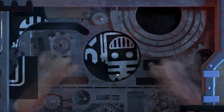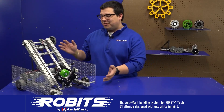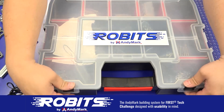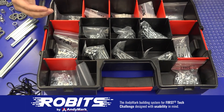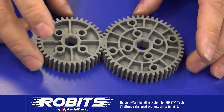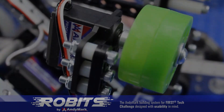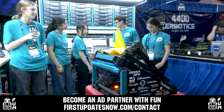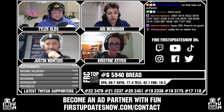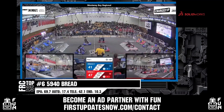This video on FUN was brought to you by viewers like you, and also by the following. The new Robits system by Animark can reduce complexity and enable robust builds. Parts align to a common one-half inch grid, simplifying construction and allowing alignment of both structure and motion components. Robits enables teams to always have the parts they need. Head over to animark.com/robits to learn more and order today. FUN is looking for new ad partners for the 2024 season — go to firstupdatesnow.com/contact for more information.